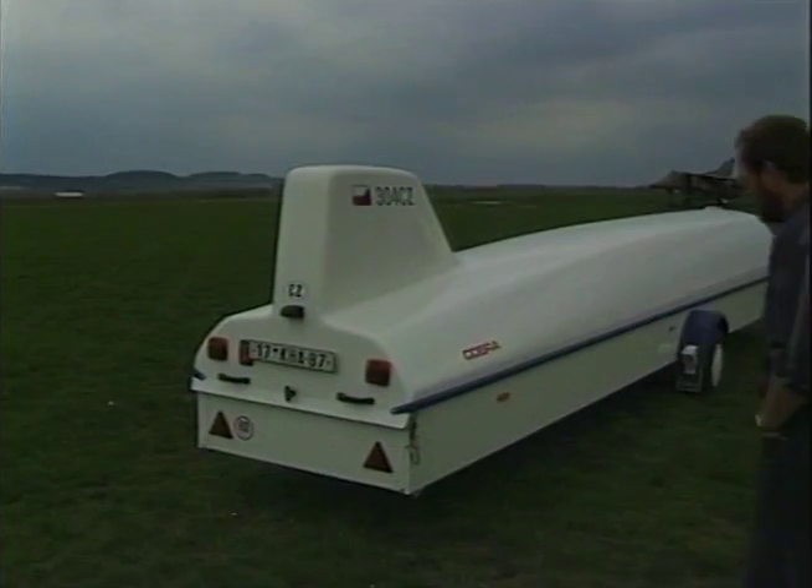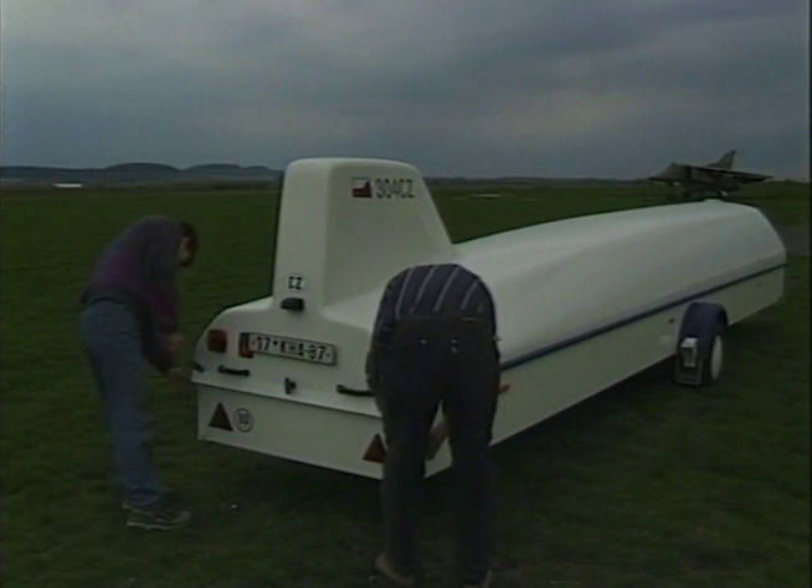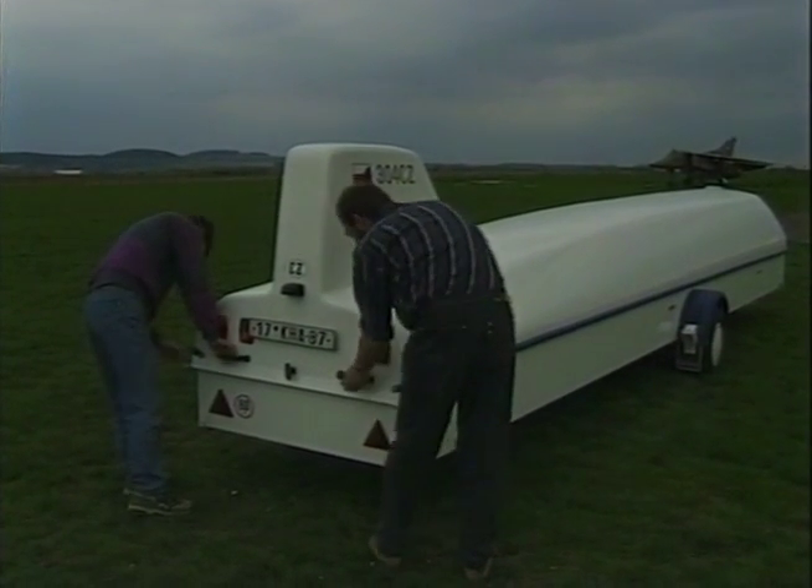It is really very simple to rig your new sailplane, Glassfluegel 304CZ. You need only two people.